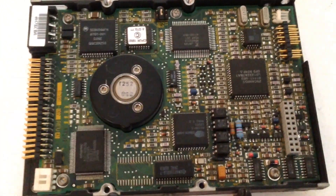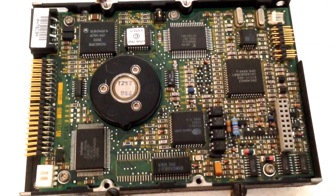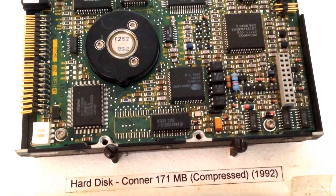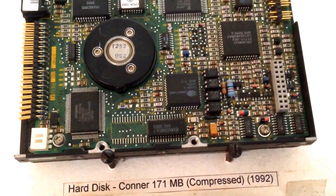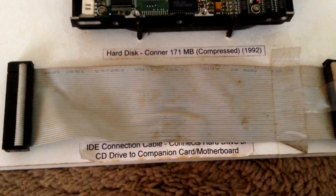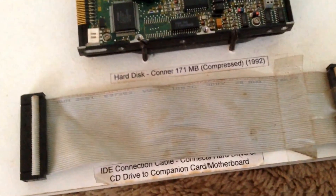We have of course the hard drive as well. This is a three-and-a-half inch IDE hard drive, fairly similar in style to what we have today, but this was only 171 megabytes — and that was compressed space as well. Even the smallest USB pen drives have about 10 times as much storage as that these days. We have an IDE ribbon cable here which connects the hard drive to the companion or input/output board so it can be used.